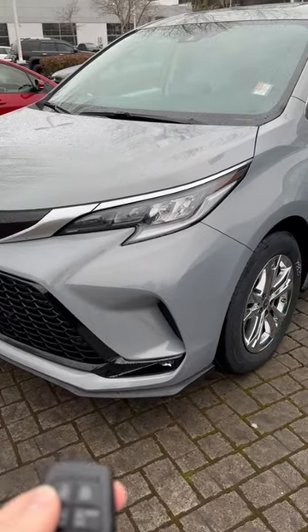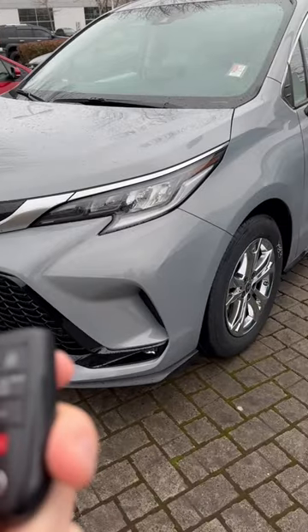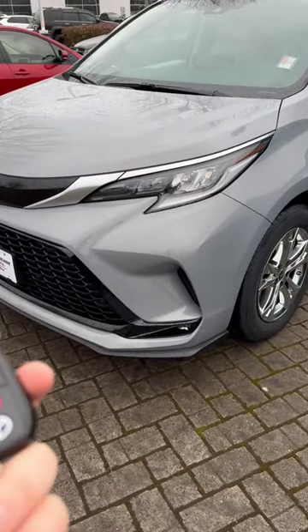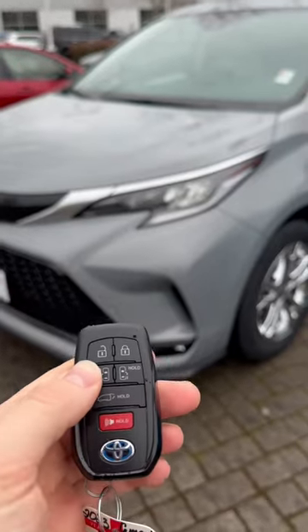Good morning ladies and gentlemen, I hope you guys are having a wonderful day so far. God bless you. Today's video is about how to start up your car and warm it up before you go anywhere, so you don't have to sit in a cold car.